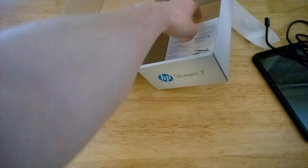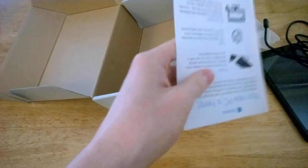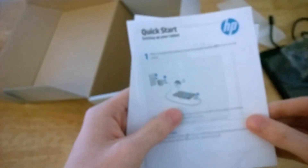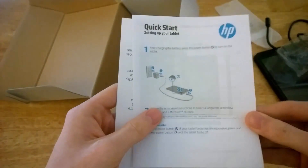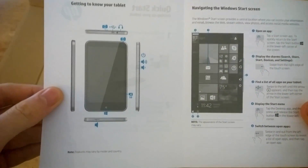Moving on to the actual literature, we've got a quick start guide from HP and a Microsoft Signature Edition card from Microsoft. Every HP Stream 7 should come with this quick start guide, but not the Signature Edition one, because HP did not sell the Signature Edition version of this device.